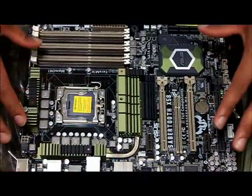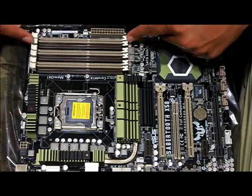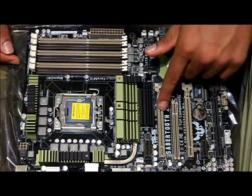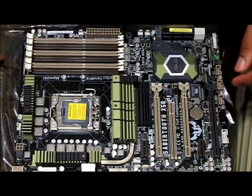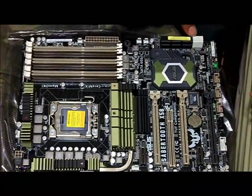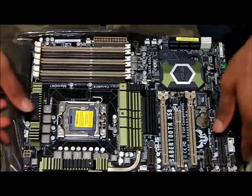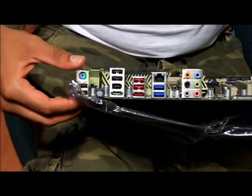This right here is the motherboard. Looking at the layout: this part is for your memory, your video card, and your PCI connections. This is where your CPU goes, and this is where you attach your hard drives and or CD players. Over here are your components for your speakers, USB devices, and keyboards.